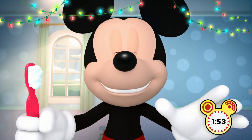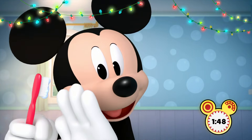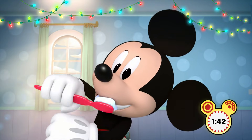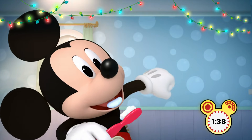Start with the front, the part you see when you smile. Brush to the beat and add some holiday style. Let's hear that sound. Round and round. Up and down. You got it now.